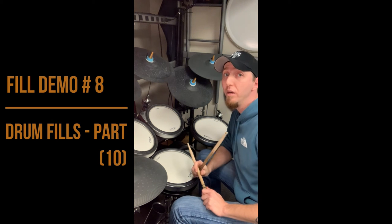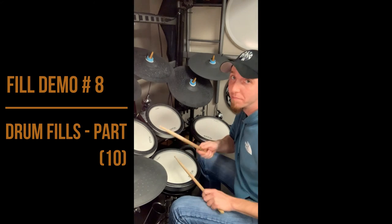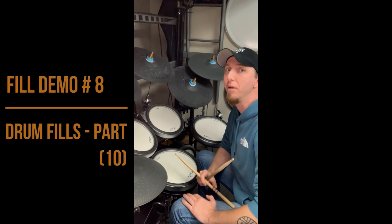So it's going to come out of the kick back to the groove. That might be the tricky part.